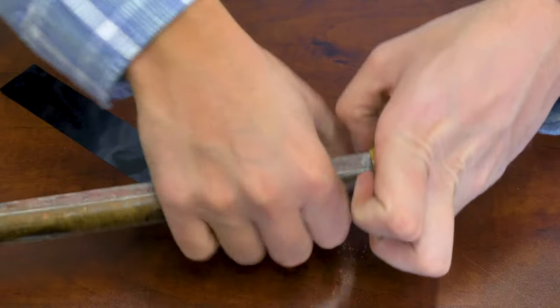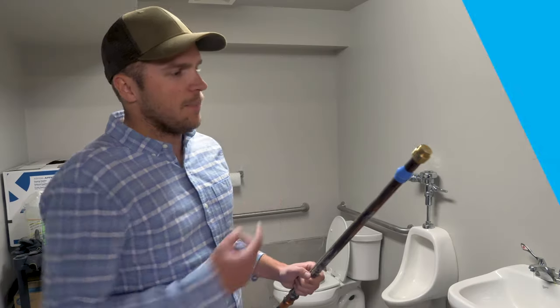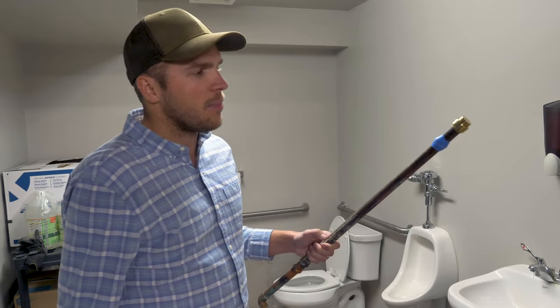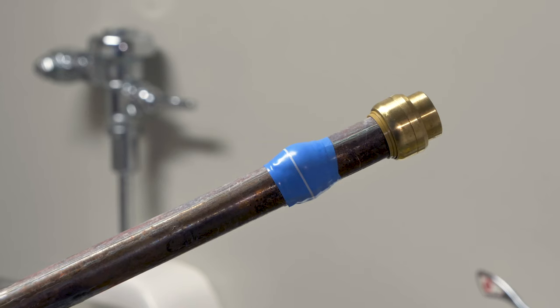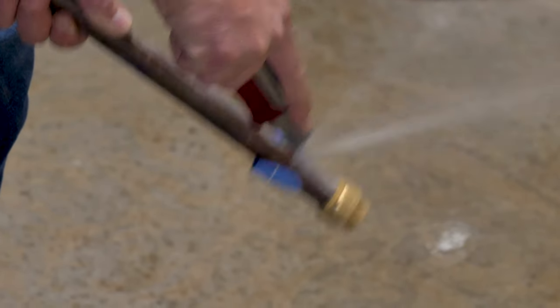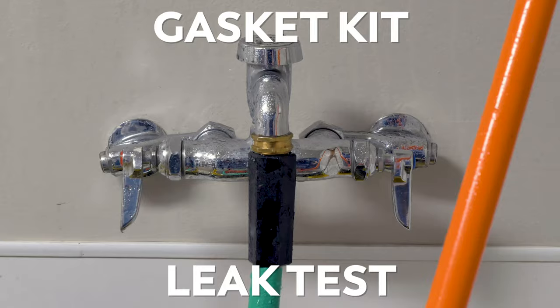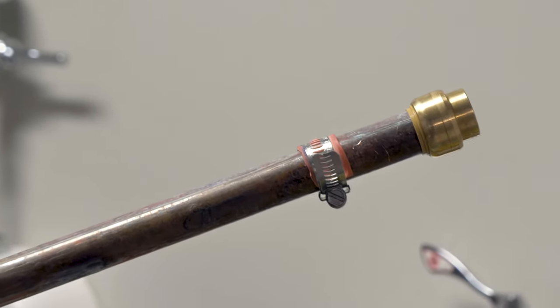Apply some pressure, make sure it's all molded together, and that's the temp fix. We have the pinhole leak covered with the Blue Monster compression tape, end caps on, and a hose adapter so we can apply water pressure to see if the tape's actually holding. Let's find out. No leaks. And the gasket and hose clamp hold as well. Both temporary fixes worked.